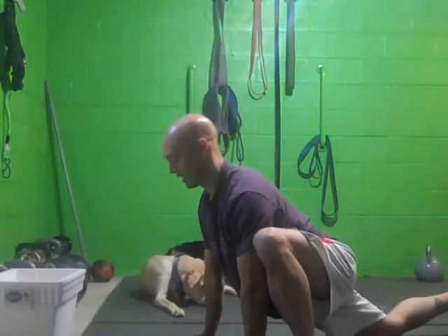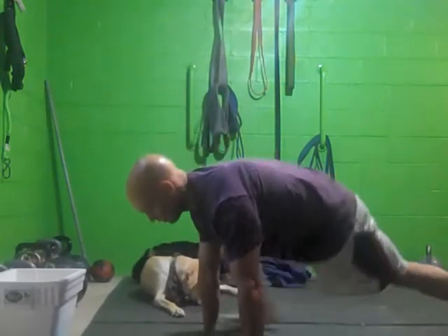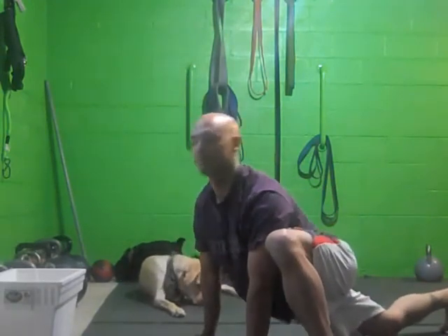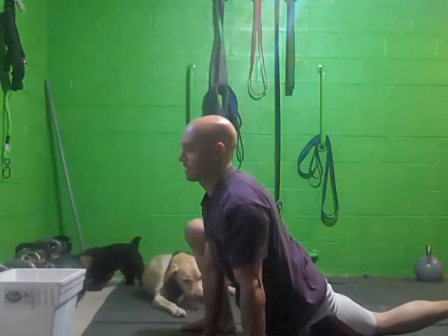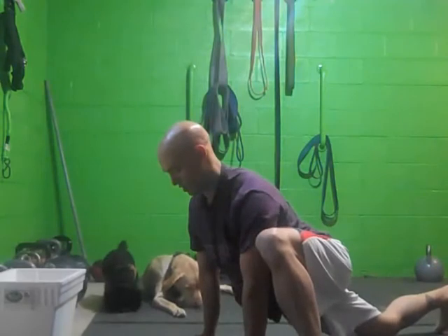Drop it as low as you can, back, switch to the other side, drop, and just hold for like one to two seconds on that drop. You want to try and go a little deeper each time. Exhale, relax into that stretch — that'll get you a little deeper.